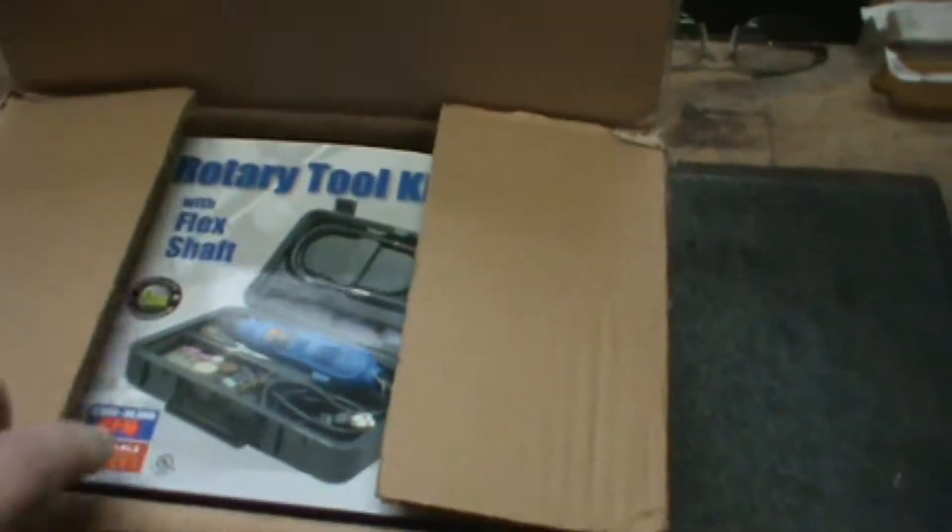Hey everyone, DJ Porkchop hanging out with you. Got another unboxing from SDI coming today. I do apologize for my bench — I still got this project going on, all my checkering stuff. My bench is a horrible mess today, I apologize for that, but anyway we're not here for that reason, we're here for this.